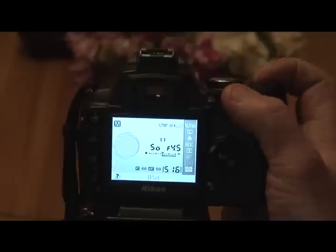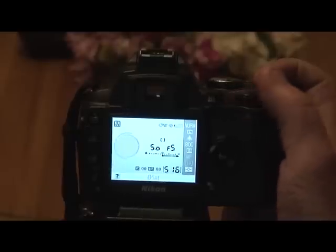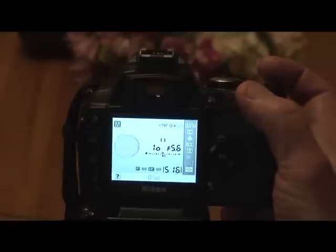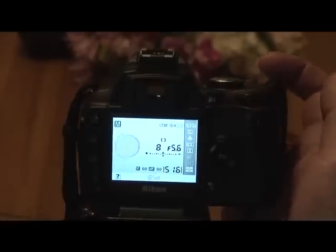We've set the lens to 5.6 so we need to set the camera to 5.6. Now you need to let go of the plus/minus switch on top of the camera, then adjust your shutter speed to set your exposure bar to zero. That should be the correct exposure for that scene.